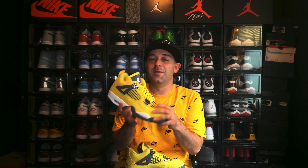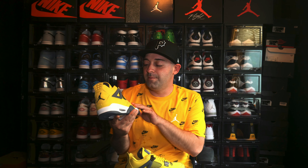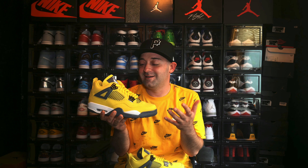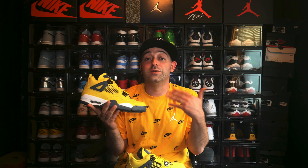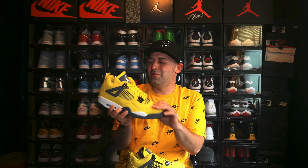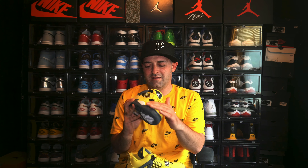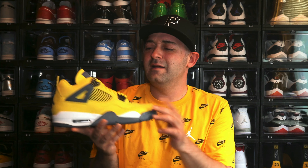Before we get into the video I just want to take a moment to thank all my returning viewers and subscribers for once again taking the time out of your busy life to stop over here and watch another one of my videos. I appreciate you guys. But if this is your first time visiting my channel, my name is James and I make content on sneakers, gear, and sports related items. If you like content like that, stick around by hitting that subscribe button and hitting that notification bell so you don't miss anything.